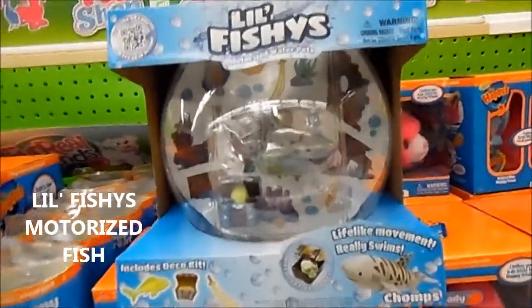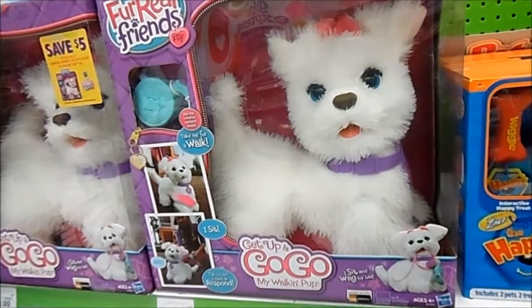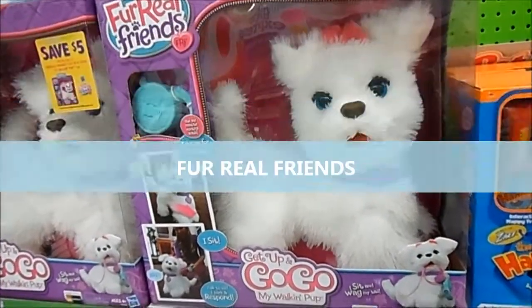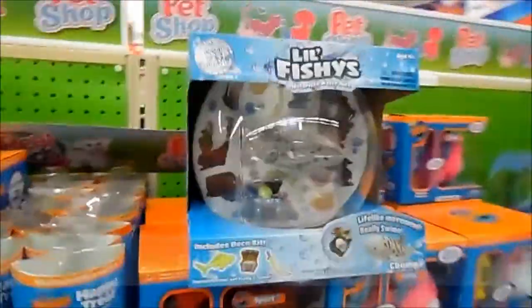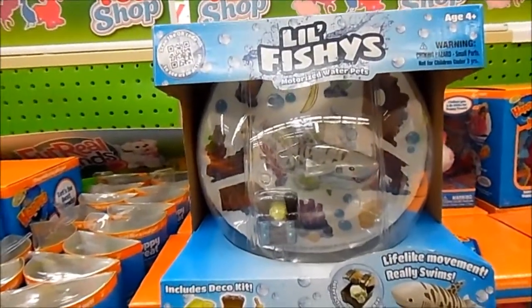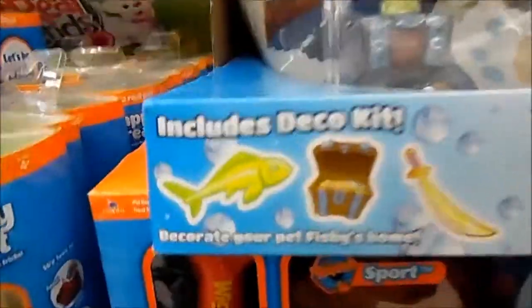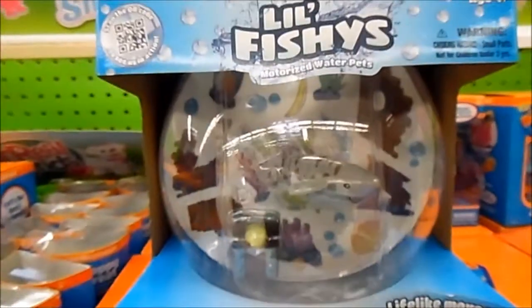Here we have the Little Fishies Motorized Water Pets. This kind of goes in the same line as the For Real Friends — if you want a real pet but don't want to deal with the hassle of a real pet, but you don't want a fake one. So here you have a fake cat, dog, panda. And here you have a motorized shark. That's right, a motorized shark — and a fish tank called Little Fishies. It includes your deco kits.